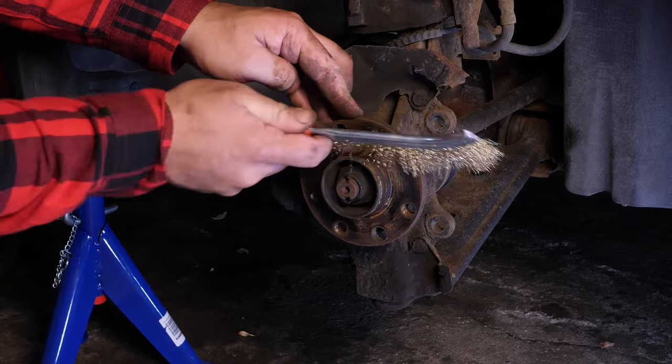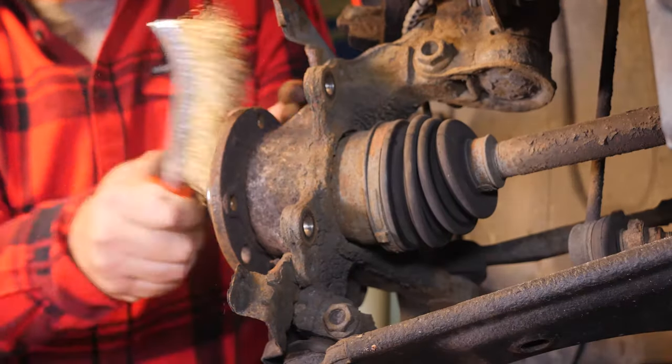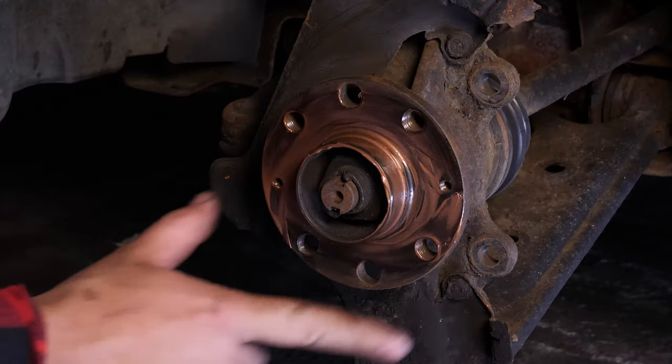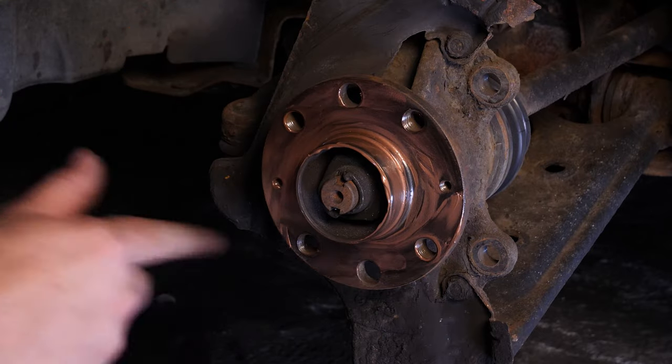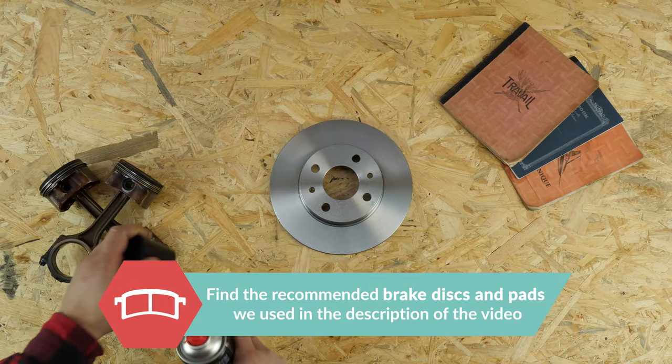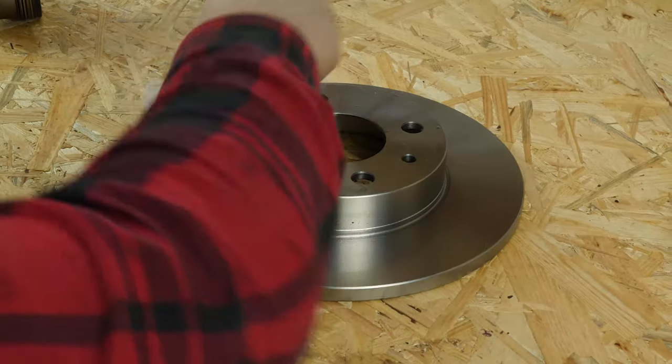Clean the hub with a wire brush. Once that is done, coat it with copper grease — this will help avoid deterioration caused by oxidation and aid with future interventions. Before putting the new disc in place, it is vital to clean it using brake cleaner and paper towels to take off the storage paraffin.